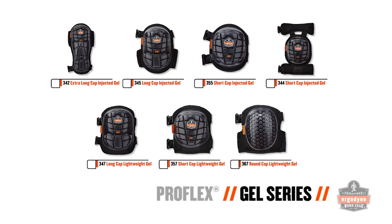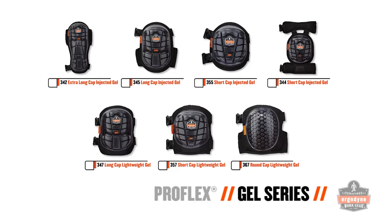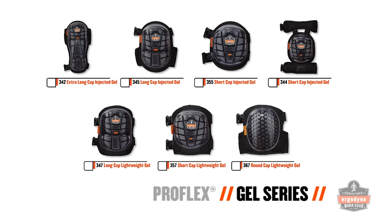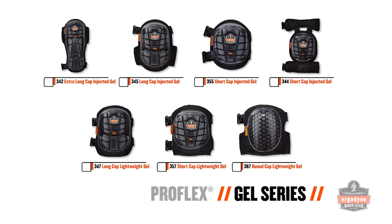With seven refreshed designs, two different gel technologies, and a variety of cap lengths and styles to choose from, it's safe to say the ProFlex gel series knee pads have workers covered no matter what work has brought them to their knees.